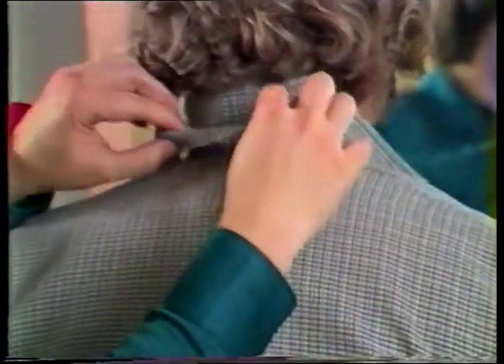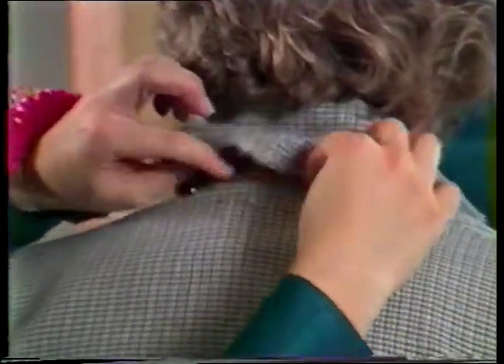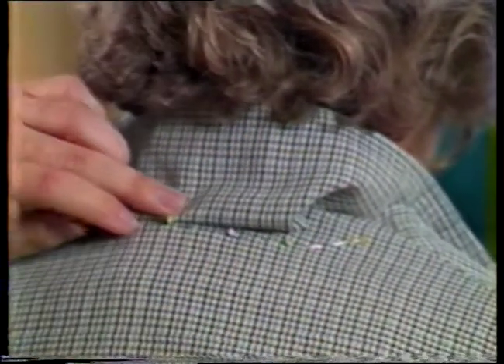Put the jacket on again and pin the collar in place. Fold the collar into position to be sure that it lays smoothly and covers the neckline seam. Adjust if necessary. Trim the neckline seam allowance to a uniform width, then reattach the collar.